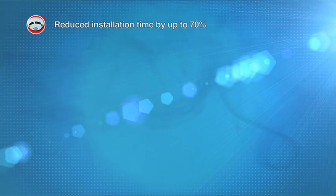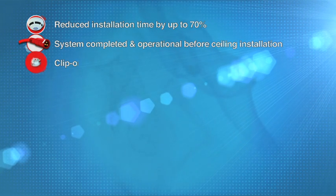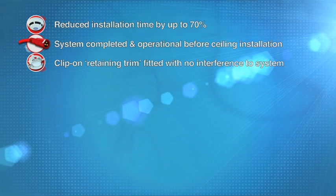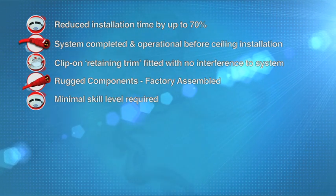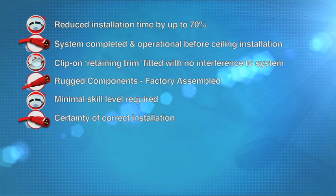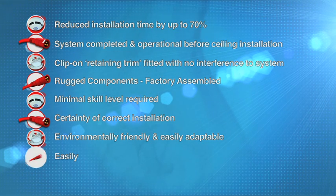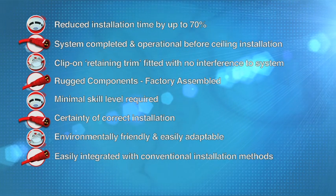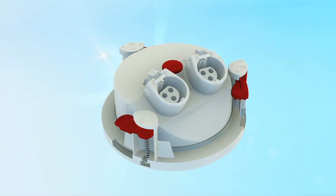Reduce installation time by up to 70%. Systems can be completed and operational before the ceiling is installed. Simple clip-on retaining trim is fitted without interfering with system operation. Rugged, factory-assembled components. Needs minimal skill level. Offers certainty of correct installation. Environmentally friendly and easily adaptable. Easily integrated with conventional installation methods. Fully compatible with the 6000 Plus range of devices.